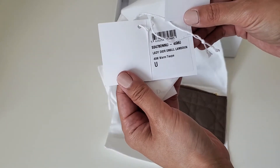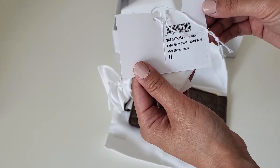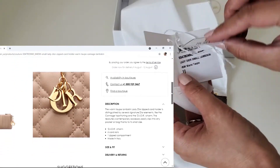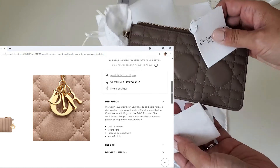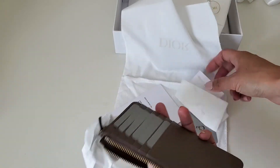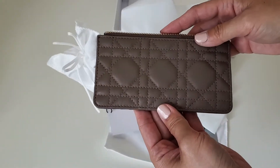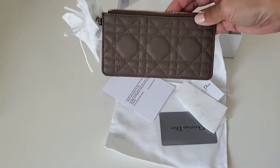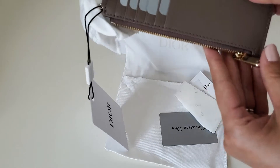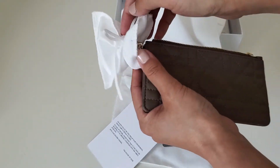It says 'warm taupe' so I'll have to compare with the website. I think the website says warm taupe too, but definitely on the website it's not this color. I'm a little shocked and disappointed right now because I literally just opened this — this is definitely brown, not beige. The website has the wrong name, or I'm not sure.